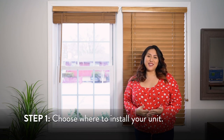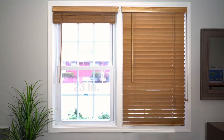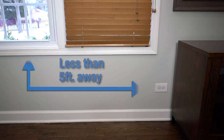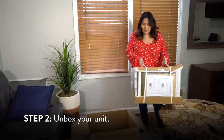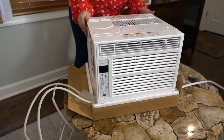Next, you need to determine where you want to put your unit. Today I will be placing it in my living room. Your window must have a width of at least 23 inches and open to a height of 14.5 inches to accommodate the unit. Make sure your unit is within 5 feet of an outlet so the power cord can reach comfortably. Unbox the unit and place all parts to the side so they can be easily located during installation.